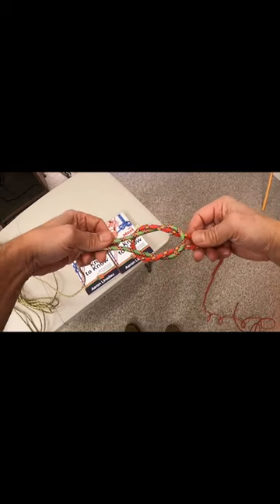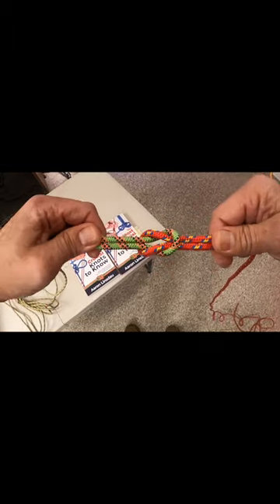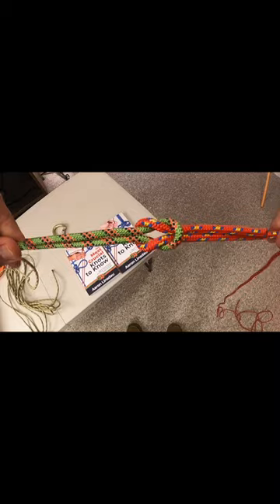So you create this symmetric knot that you then pull together, and it should look beautiful and symmetric. You don't want it to be crossed or twisted or anything like that.